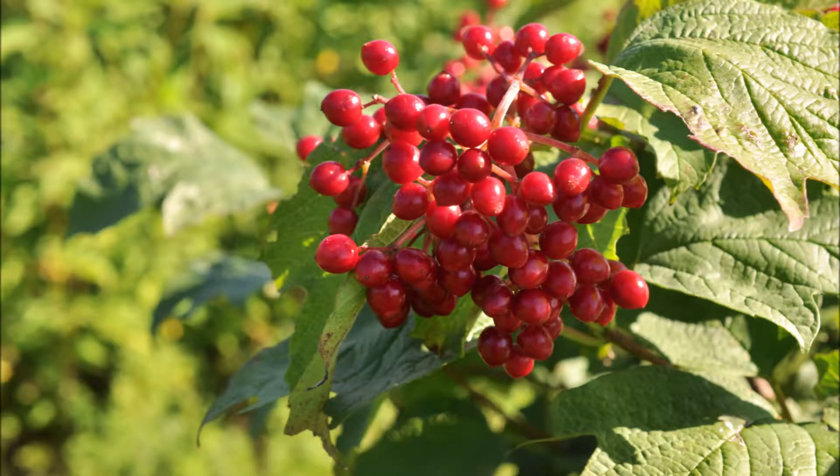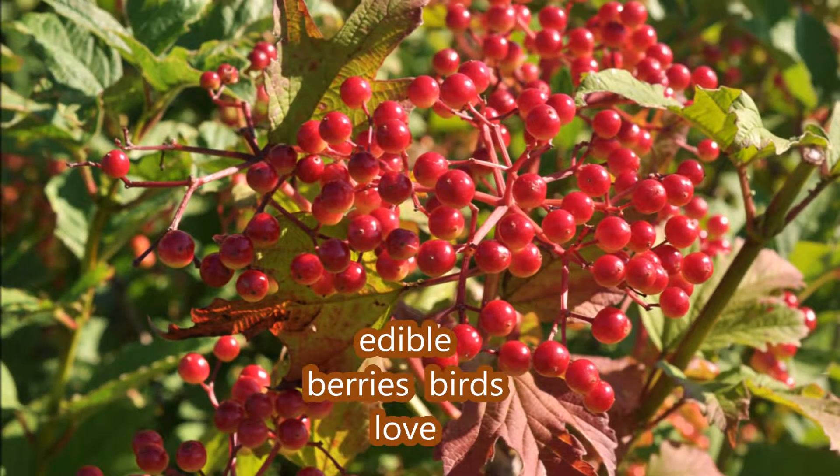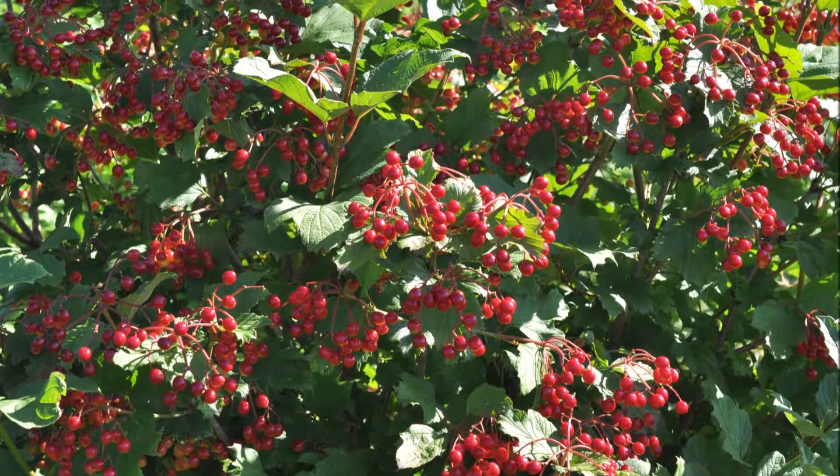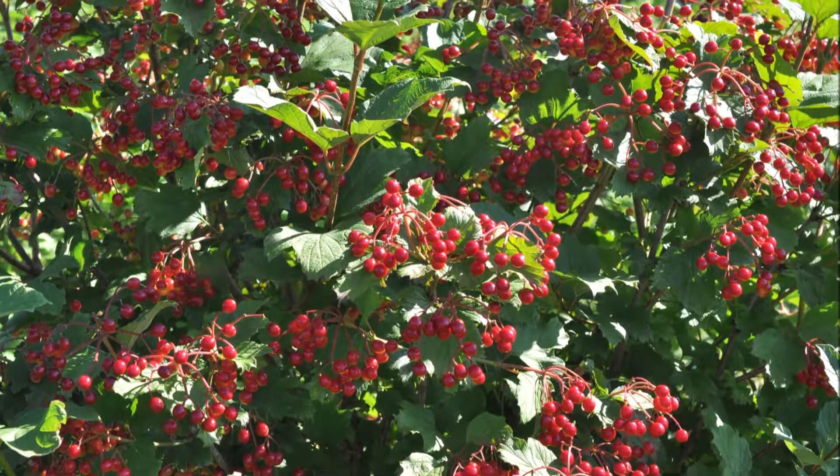These are easy to grow from a cutting, but if you want to buy them, we have seedlings, transplants, and large balled and burlap bushes and potted plants for sale as well. This is a cluster of viburnum berries in midwinter. American Cranberries are very easy to grow, and here's how you can grow your own.